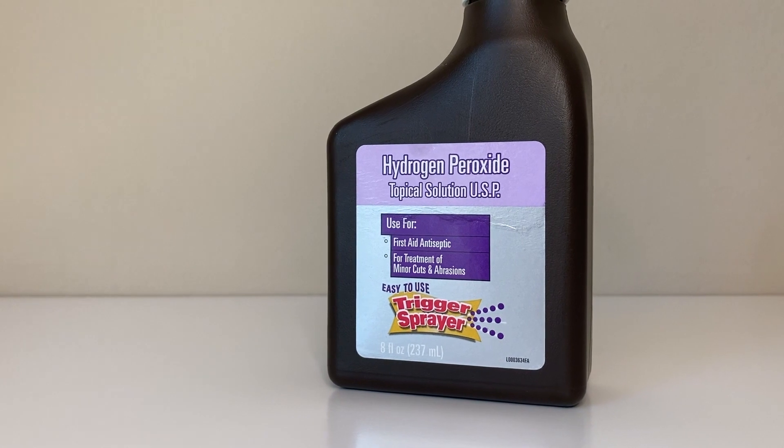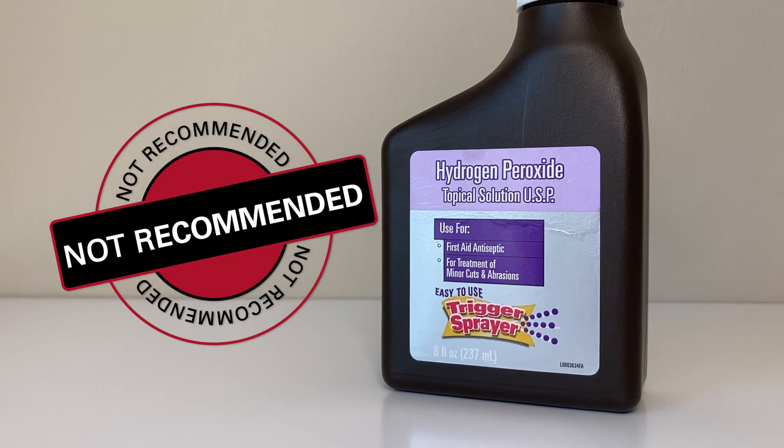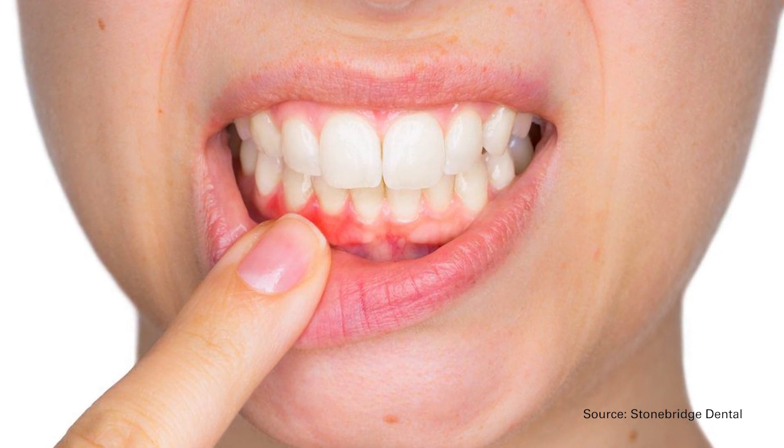So we definitely don't want to be swishing with hydrogen peroxide. The hydrogen peroxide wipes — same thing — I would encourage you, if you're going to use those, keep them on the teeth and not on the gum tissue. I am a little bit concerned about the efficacy of those wipes.